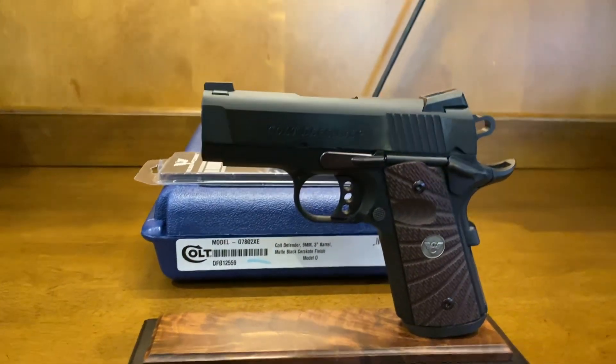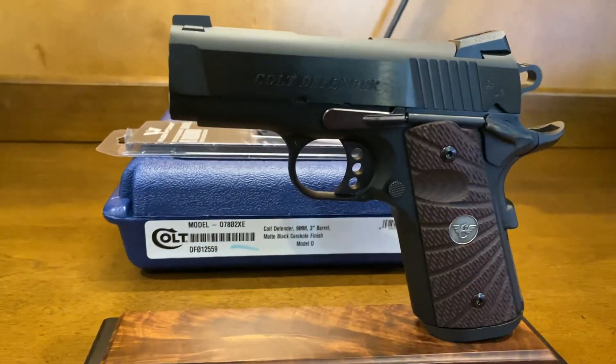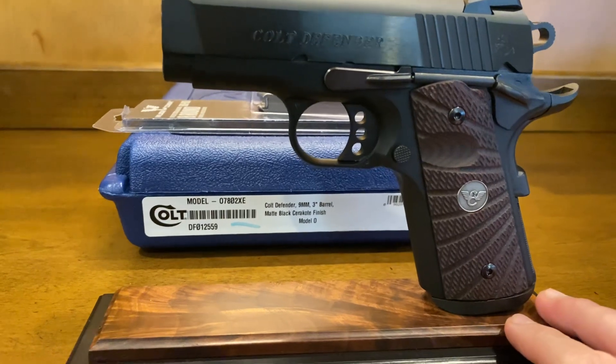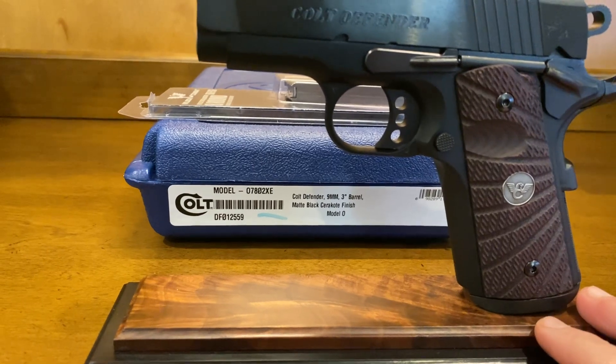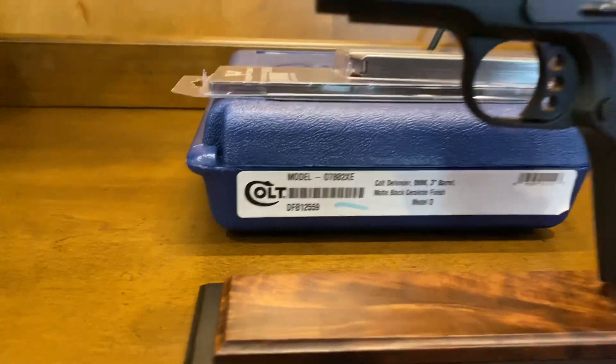Hi folks, here is a brand new Colt Defender. I want to discuss a few items here and some of the upgrades that we've made to it. This is the Colt Defender 9mm 3-inch barrel. It's got the matte black Cerakote finish — you can see the box back here.